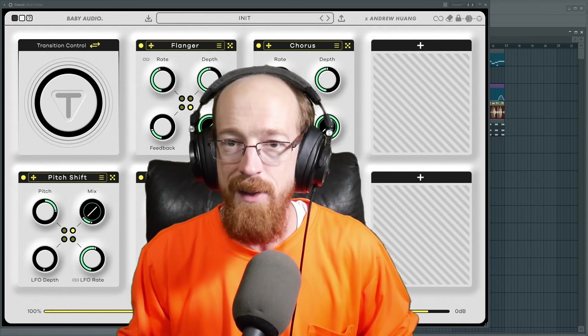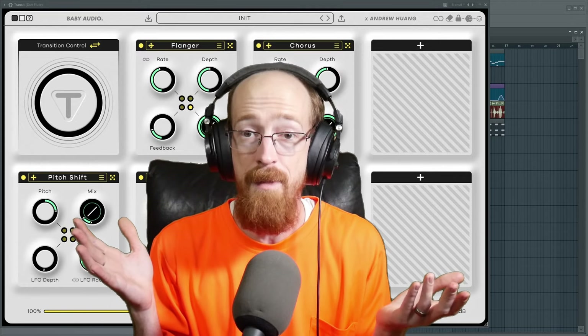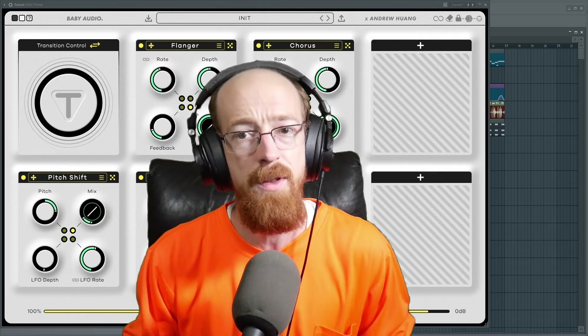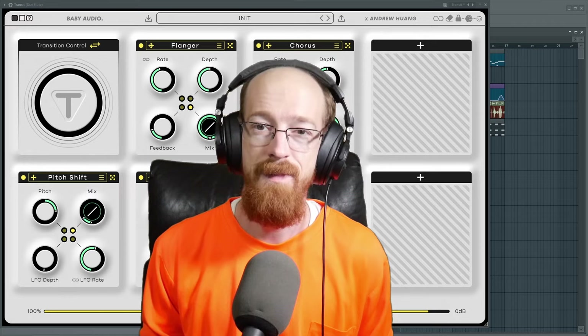So there you have it — some basic ways you can take a sound that's repeating with the same notes the whole time and make it way more interesting. If you have any questions, feel free to let me know. Subscribe and hit that bell icon for future videos, and have a blessed day.